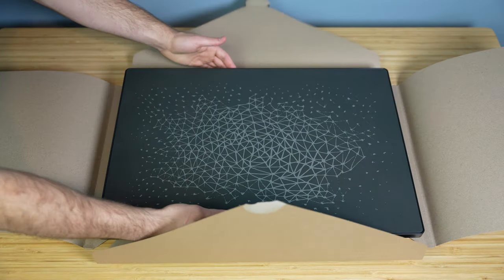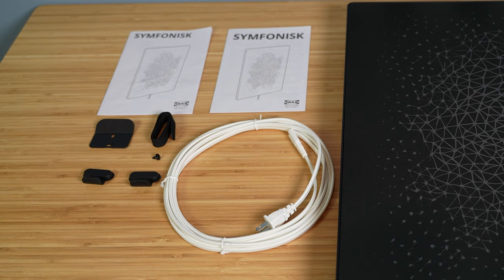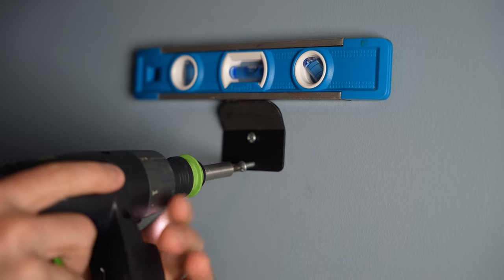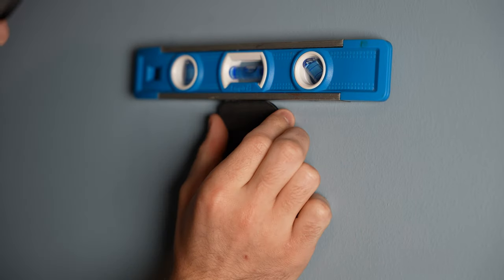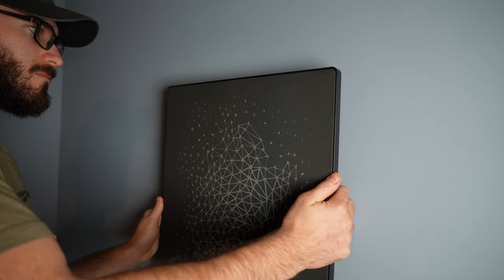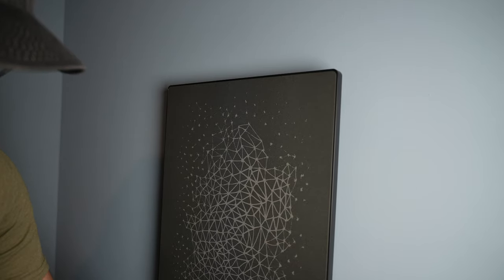So in the box you get the picture frame speaker itself, a white power cable, a wall mounting bracket, two rubber feet, and a strap to secure the speaker to the wall if you choose to have it leaning against it. The wall mounting bracket is very simple and easy to use — just use two screws to attach the bracket to the wall, making sure that it's level. Then the picture frame just slides on top of it, and you can mount it either vertically or horizontally, whichever looks more aesthetically pleasing for your room.